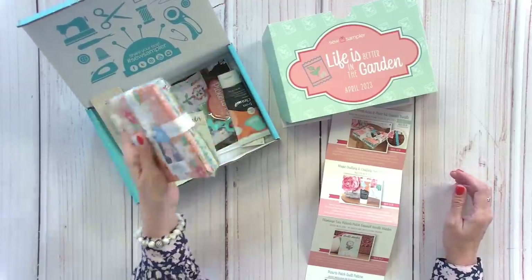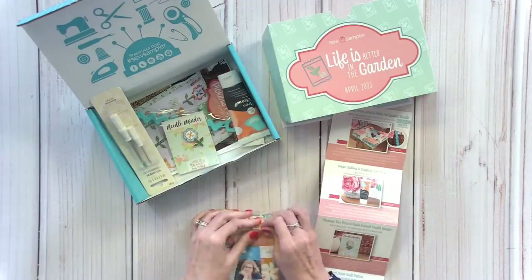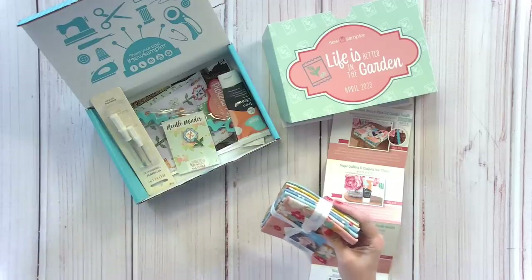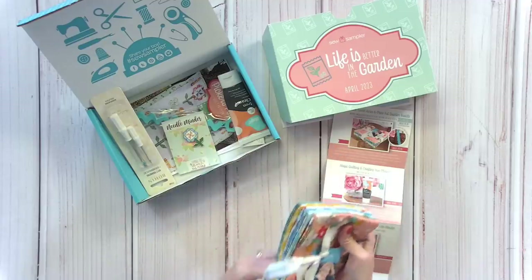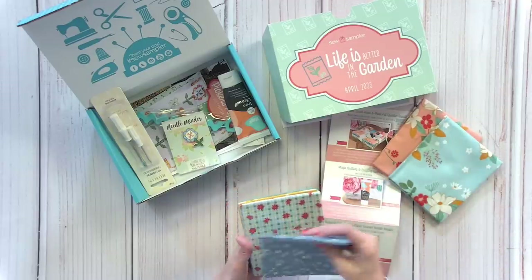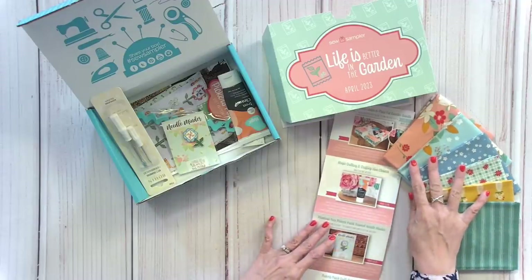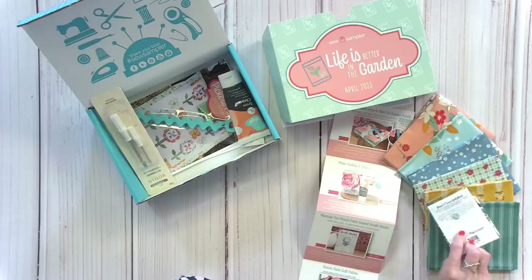In this box is a six-piece fat quarter bundle of Bev McCullough fabric, and we do have some available separately. Bev McCullough is super awesome — she's a designer for Riley Blake, does lots of free quilt alongs, and has great quilt patterns. We picked her fabric, and with her fabric she designed an exclusive needle minder that matched just for us. It's a floral and the only way you can get it is in the box.